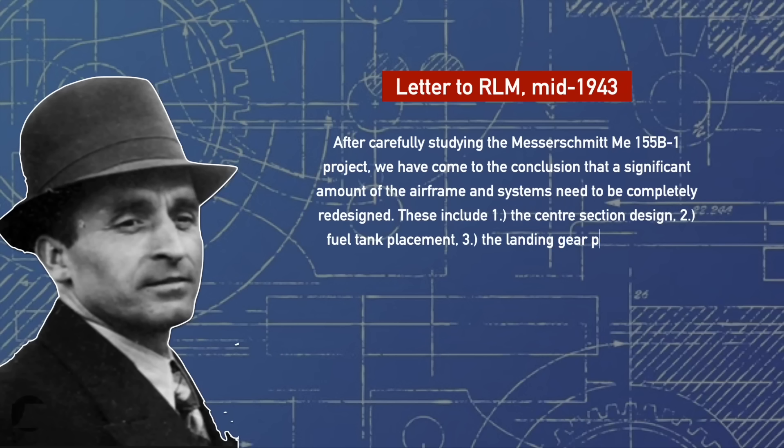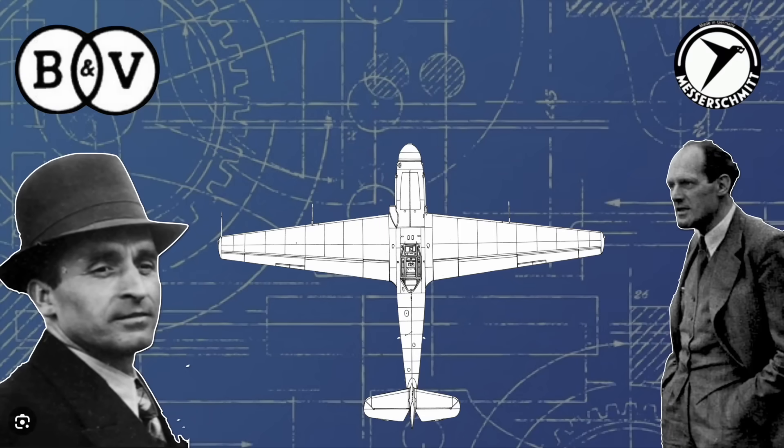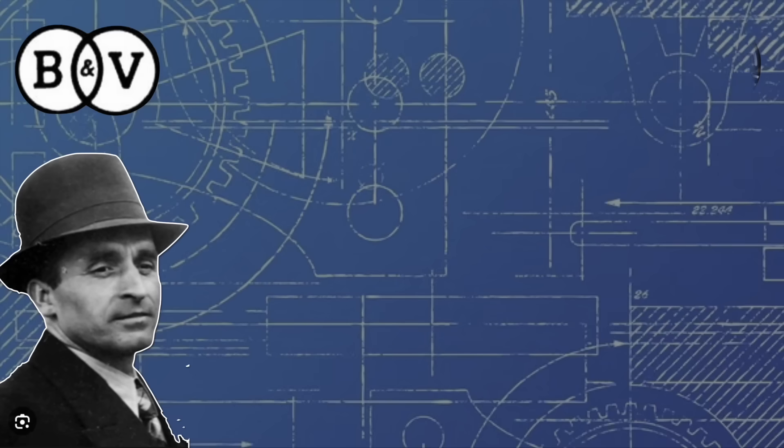This came to a head after a series of hostile meetings between the lead designers at Messerschmitt and Blohm & Voss, whilst officials from the technical department tried to act as intermediaries and calm the situation. Ultimately they went nowhere, and the RLM ruled in favour of Blohm & Voss and gave them full control of the development and design of the aircraft from that point forward.